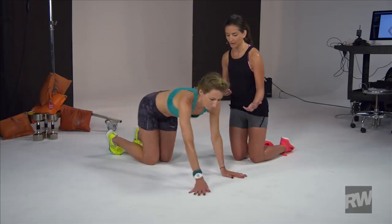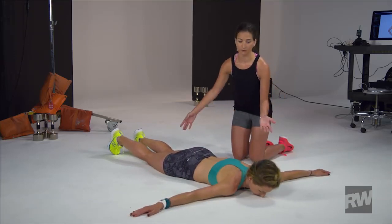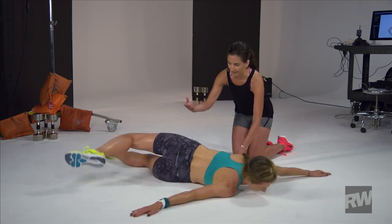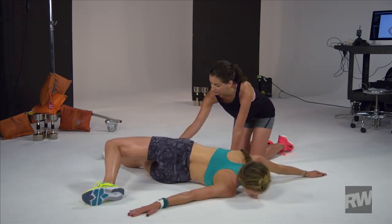Erin's gonna start by laying flat on the ground, arms out to her side, forming a nice T position with her body. From here, she's gonna lift her left leg up and over her body, over onto the ground, keeping her bottom leg nice and straight.